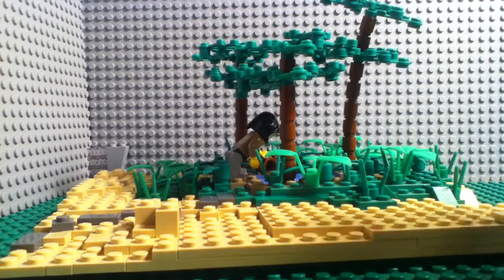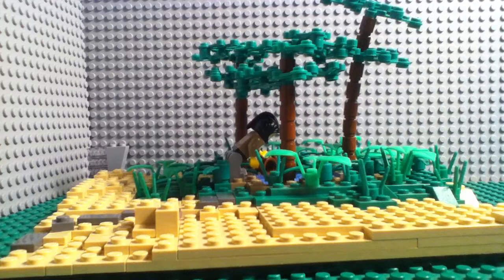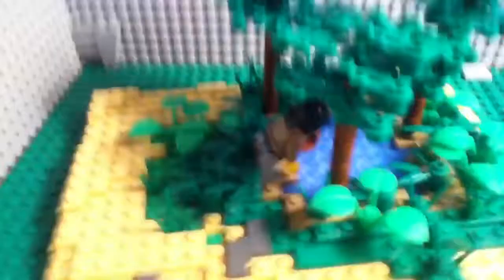Hello YouTube, this is my newest MOC. First off, it's a desert oasis. I'm kind of sick right now — at least clogged nasal passages — so I might sound kind of funny, but let's get on with it.